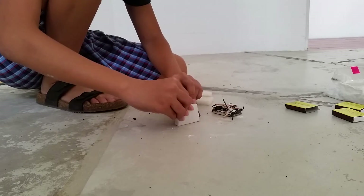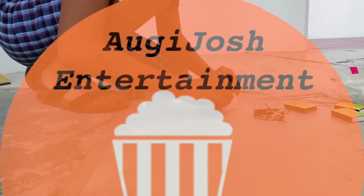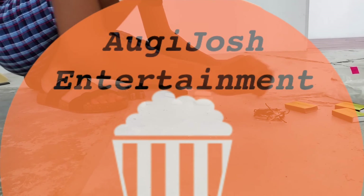Alright, thank you guys for watching! If you like, please press the like button and subscribe. Thank you everybody — this is our video, share it and recommend it to your friends! Thanks!